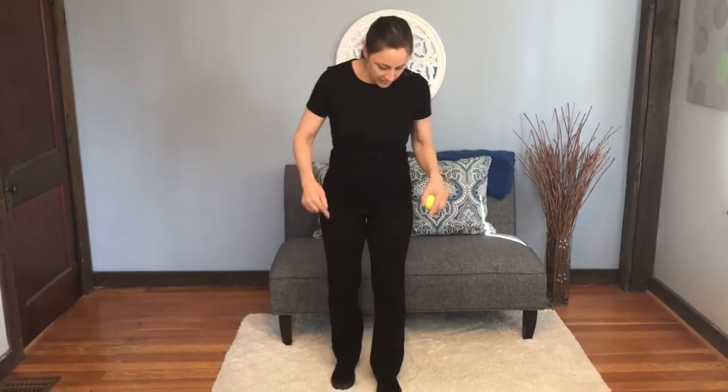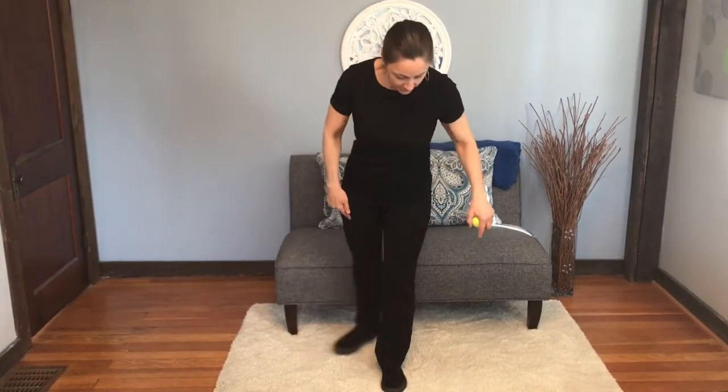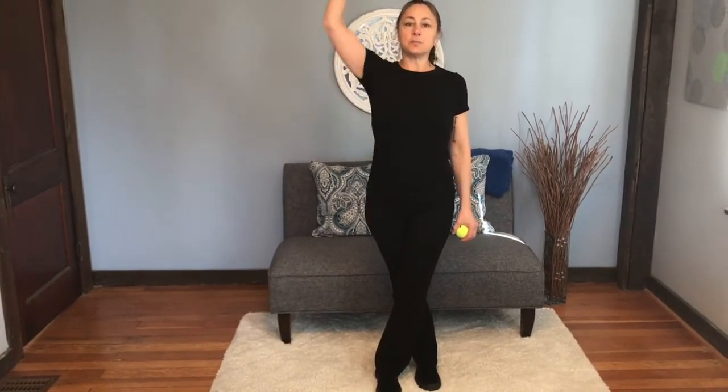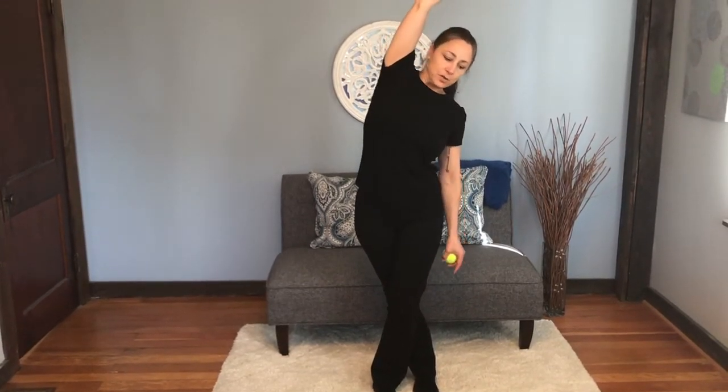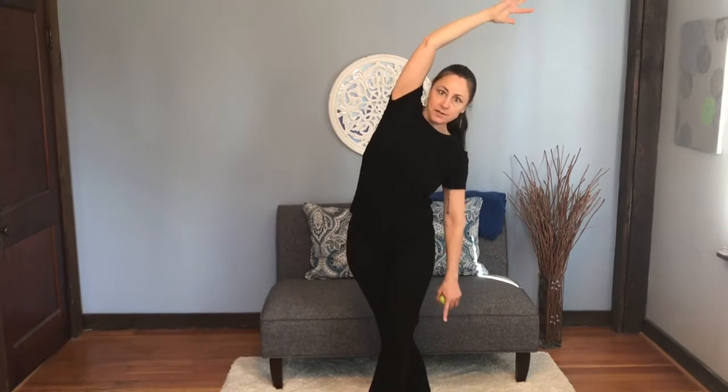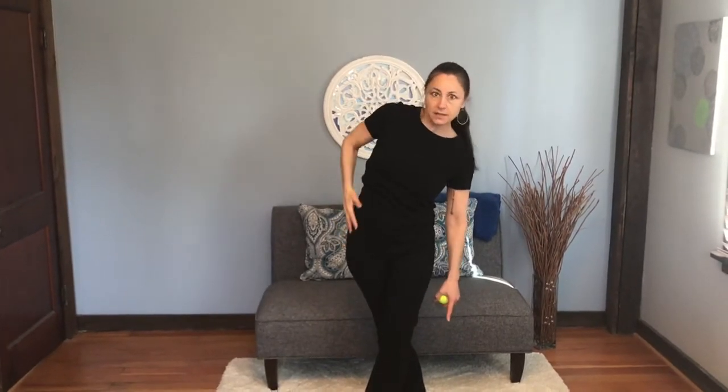So to stretch, you're going to bring the side you want to stretch — bring that foot around the other foot. The easiest way is just to bring that arm up and stretch over. And as you stretch over, you're pushing your hip out to the side and you'll feel it right in here.